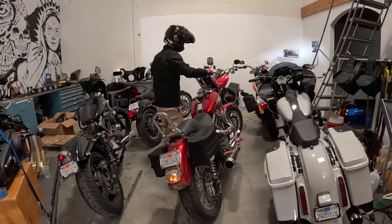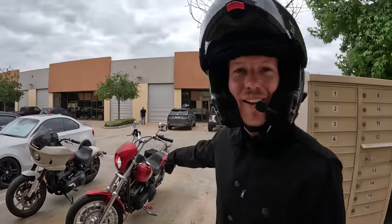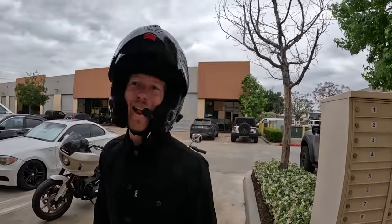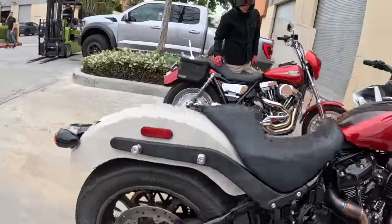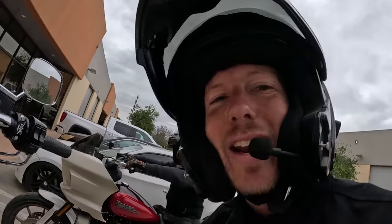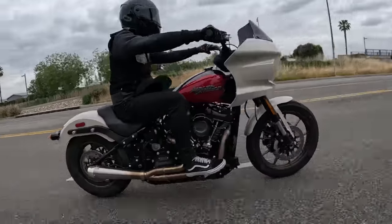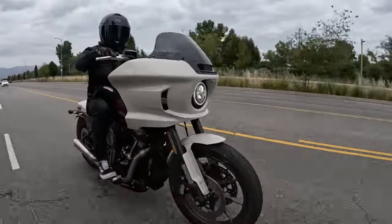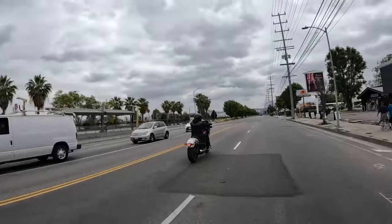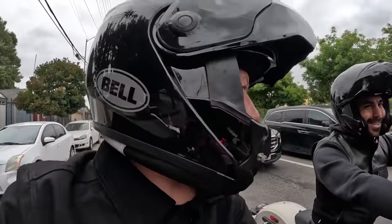Before we get into that, let's go test ride this thing. Let's go grab some helmets and another bike. Both of them are fast machines — 111, badass; 131, light badass. One gets the maiden voyage now that it's back at the shop. What do you think, dude? First instinct.